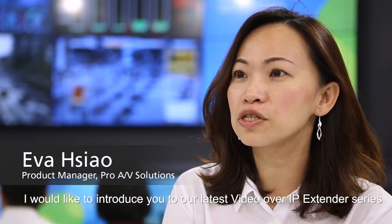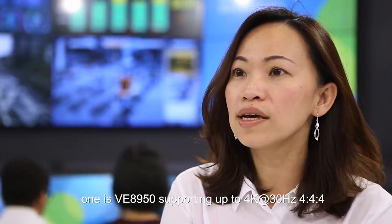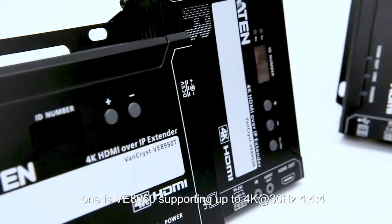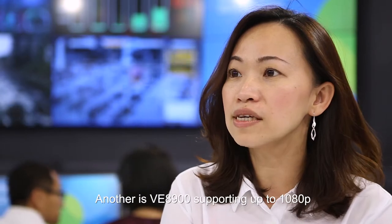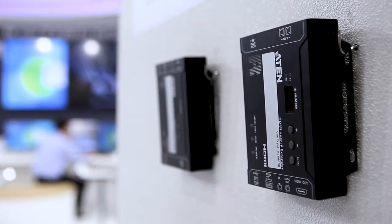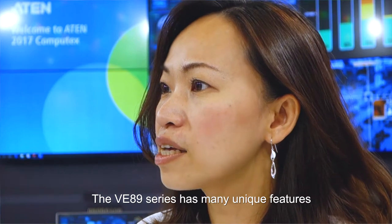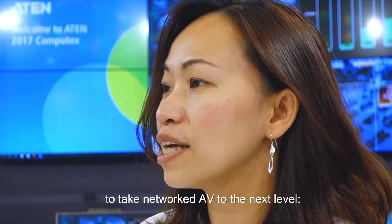I would like to introduce our latest video over IP extended series. One is the VE8950, supporting up to 4K 30Hz 4:4:4, and another is the VE8900, supporting up to 1080p. The VE89 series has many unique features to take network AV to the next level.